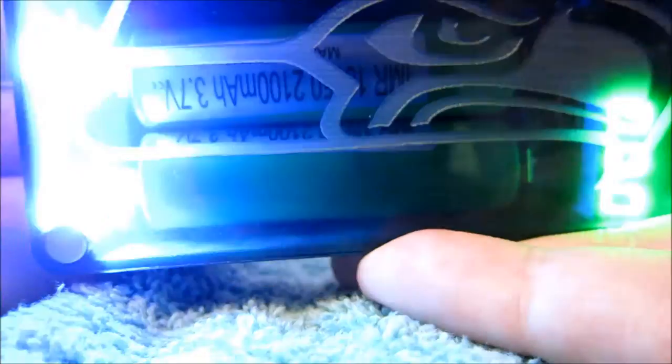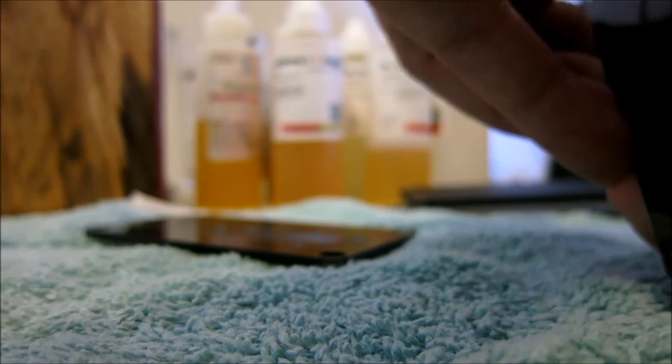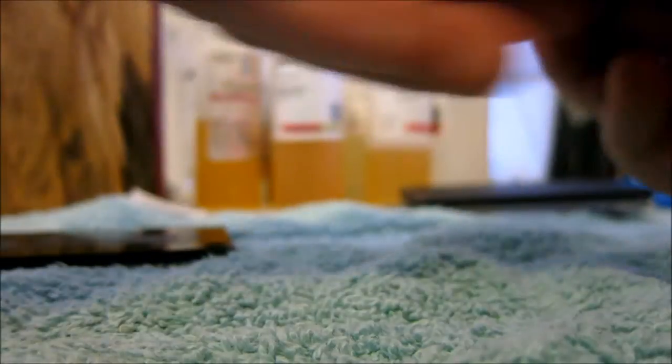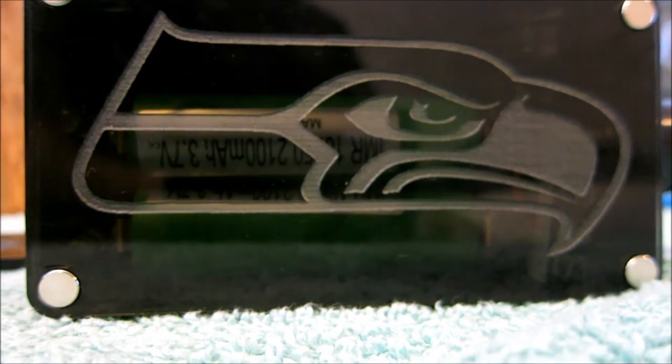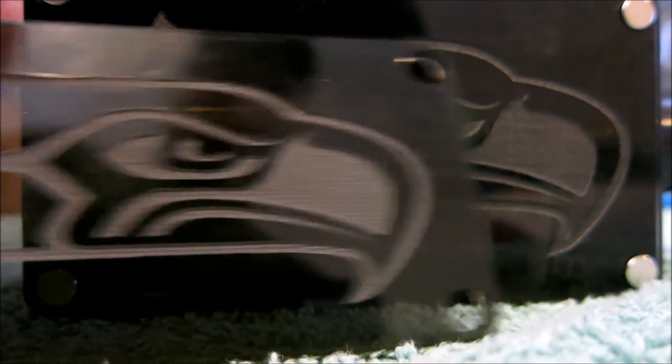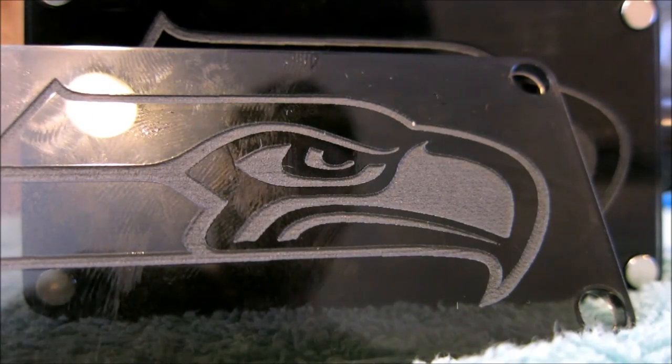It just looks badass. It was eight bucks — eight bucks a piece — and you can get them custom engraved at no extra charge. Obviously I'm a Seahawks fan so I picked up one for my B-series box and one for my G-series box. Those are the two doors — not bad, pretty cool.